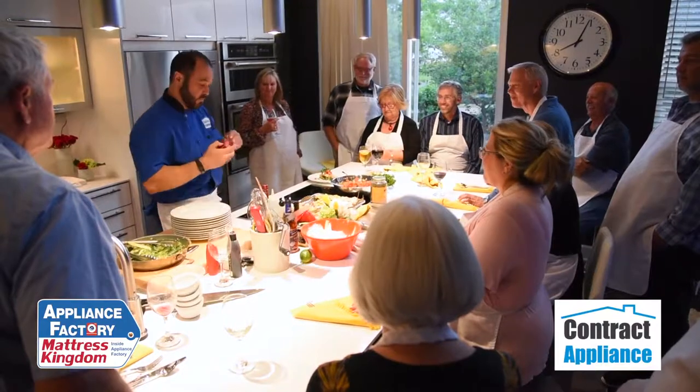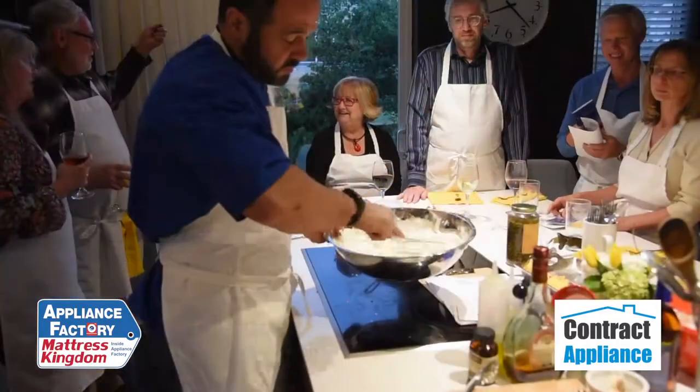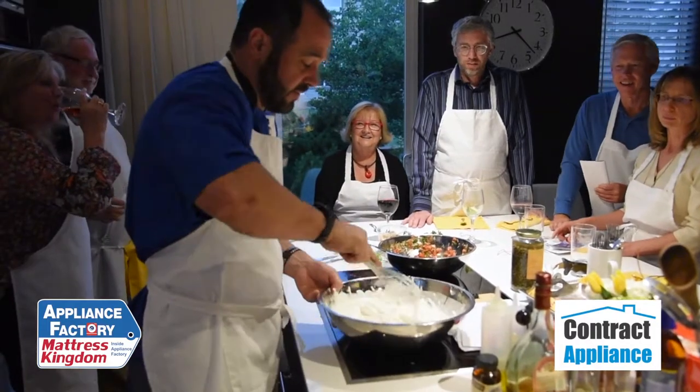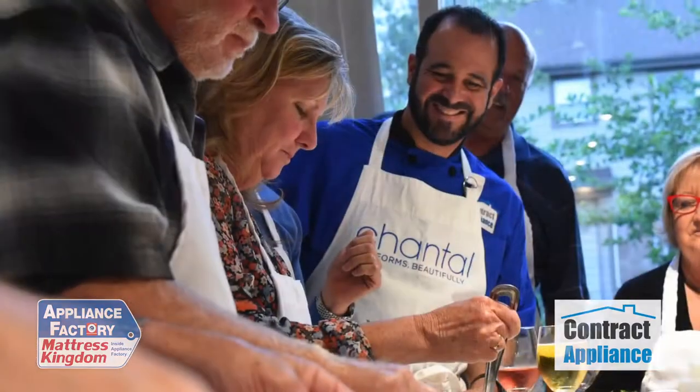I want somebody to add smoked paprika on one side of the plate. There's only one way to tell if it would be perfect, and here it is. Thank you.